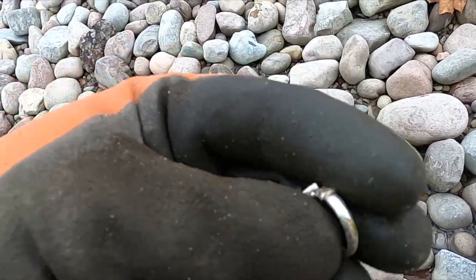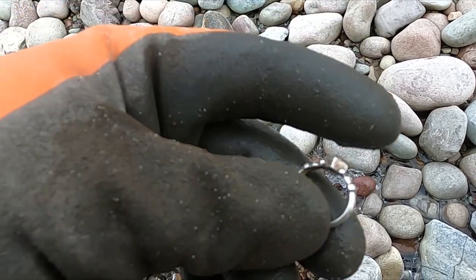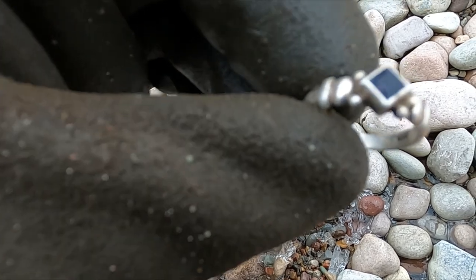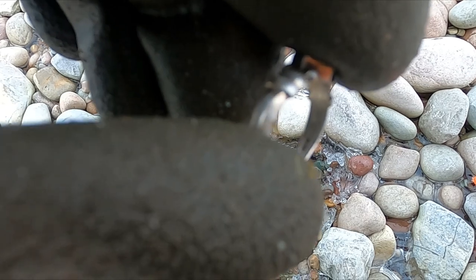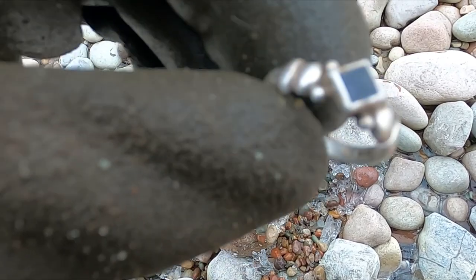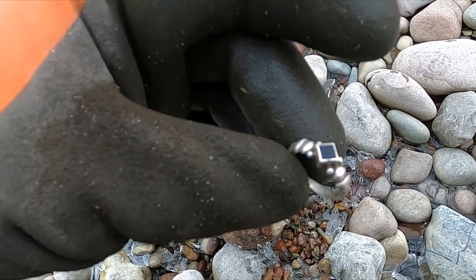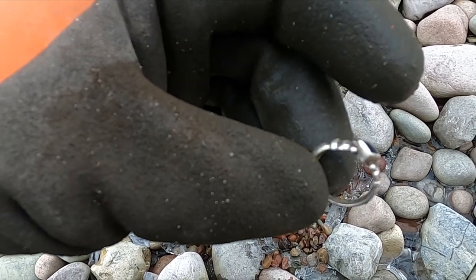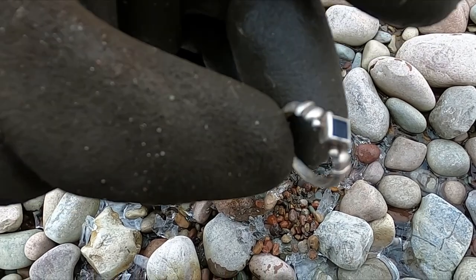Wow, look at that — I thought it was going to be a quarter. Look at that — that's a sweet silver ring! Nice little black onyx or something. There you go, can you see the 925 in there? I don't even need to look at that, I know that's silver. Boom — swimming holes, man, telling you, that's where it's at. Nothing nicer than a little silver on the beach.